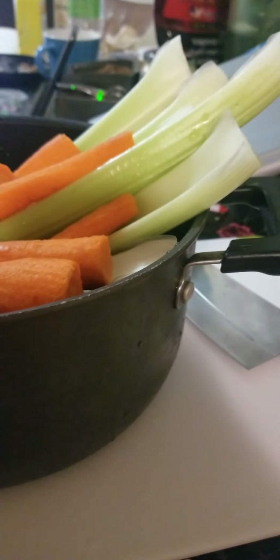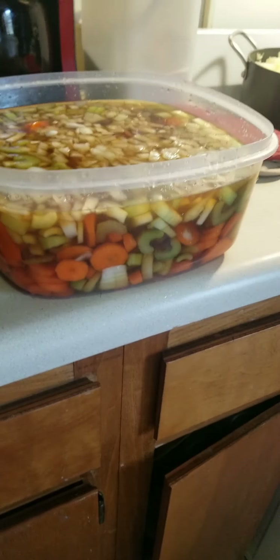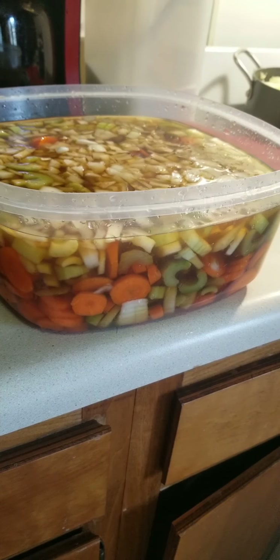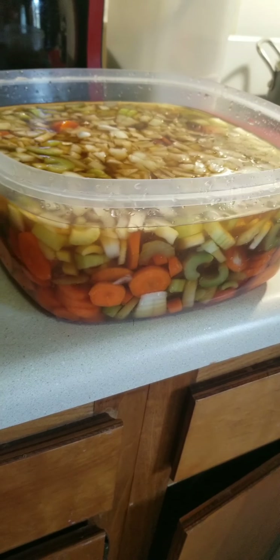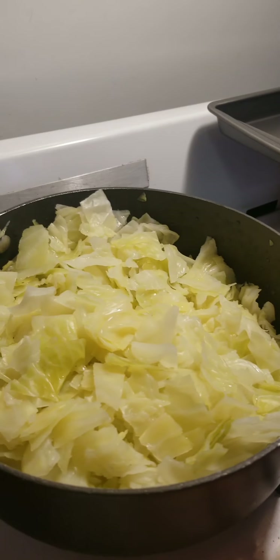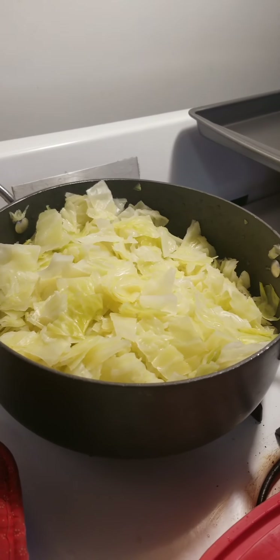That's one bunch of celery, one bunch of carrots, two onions, chicken broth, and beef broth. Now that soaks overnight — kind of marinating. Then I need to bag that and put it in the freezer, and then tomorrow I can fry up the hamburger and put it all together for homemade cabbage soup.